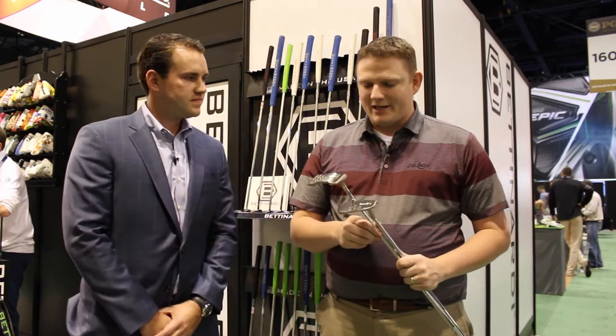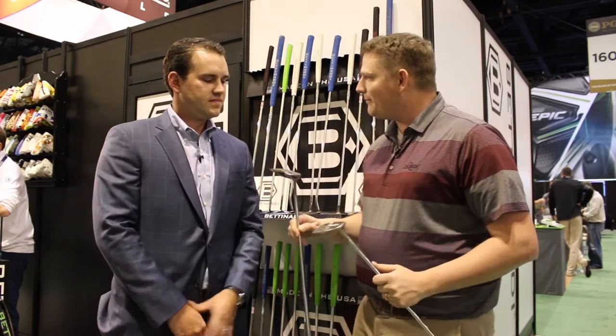Hi, this is Tyler from Second Swing Golf at the 2017 PGA Show. We're very fortunate to have Sam Bettinardi from Bettinardi Golf with us today, taking a look at the new Queen Bee Series for 2017. Sam, the Queen Bee has been in the line for several years now, but you've got a couple new models — tell us about them.